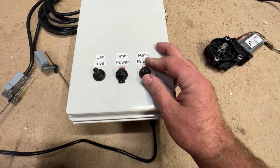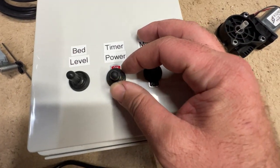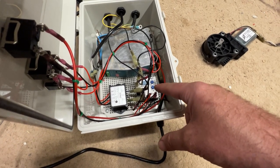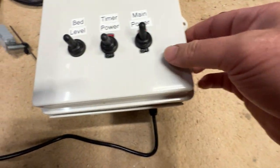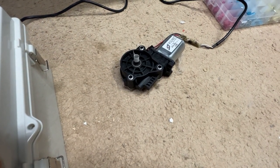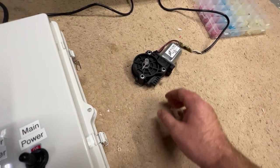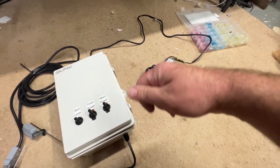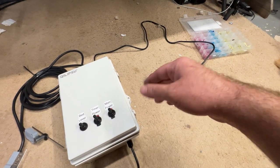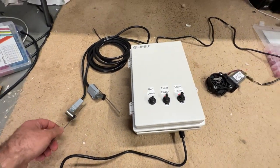We turn on the main power, and you see we have timer power. This timer power switch controls the relay — it doesn't turn the relay on and off, it just interrupts the connection. If we turn that timer power on, you can see that. Now, the crank on the side here — you actually crank it like this, and it has an Acme thread in there that tilts the beds. So this motor going back and forth is actually just cranking that thread, and when it hits a certain point on these limits, see...